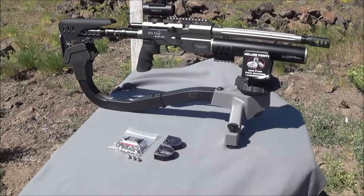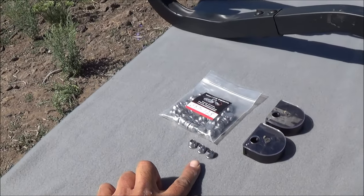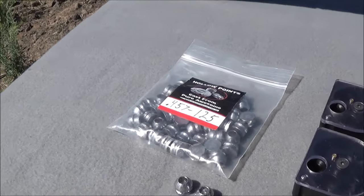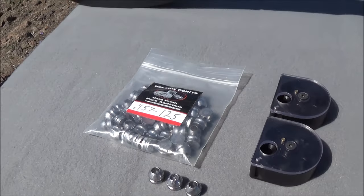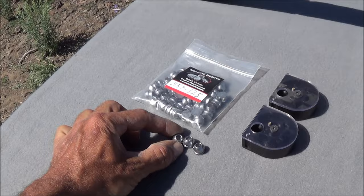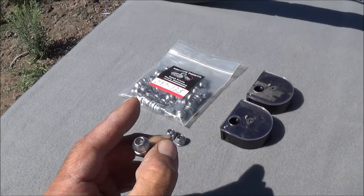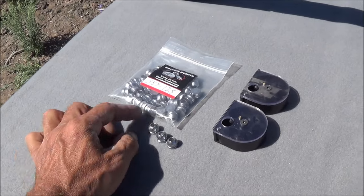So what we're going to be shooting today out of the S45 is these 125 grain hollow points from Mr. Hollow Point. Really nice round — we're going to get some pretty fast velocities out of these. They've got a beautiful hollow point in them. Great round for hunting, like coyotes, things like that, maybe even smaller hogs.